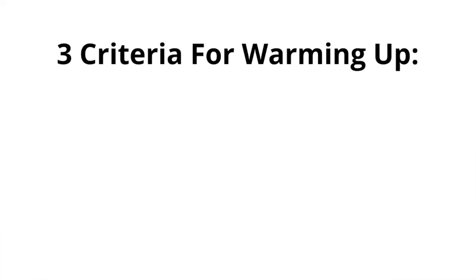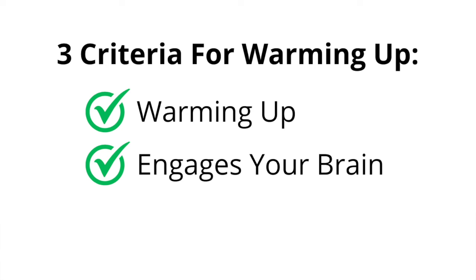To quickly summarise: when we warm up, yes we want to warm up our fingers, but doing mindless exercises means we miss out on getting more from the time we invest. Practice time is precious, so we want to make sure any warm-up session warms up the fingers, engages your brain so you're improving, and uses something that has musical value. These are just examples — you could do completely different things as long as they tick those three criteria.